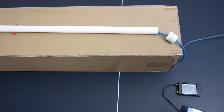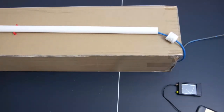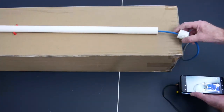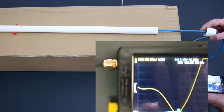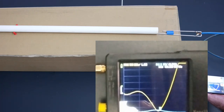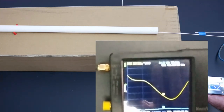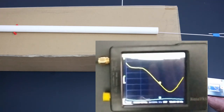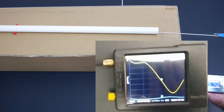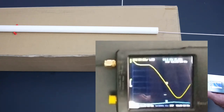Right now this antenna is resonant at 462 — I'm going to call it 463 megahertz. And here we go, I'm just going to pull it out of its plastic PVC and see what happens. You can see that the tuned resonance of the antenna is going higher in frequency. The resonance changed higher in frequency.